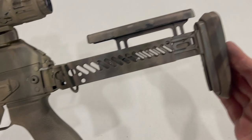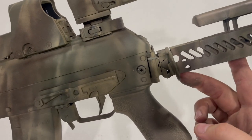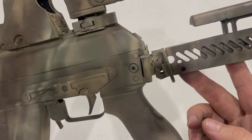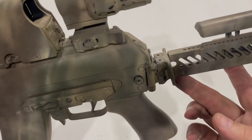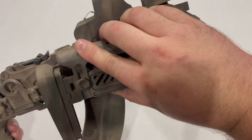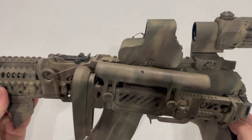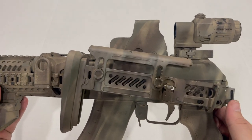I'll show you the other side of the stock. It has a sling loop, and there are other sling loops you can buy in different orientations and styles. Interestingly enough, when you fold it over, it actually tilts upwards for whatever reason — I'm actually not sure what the design intent of that is.